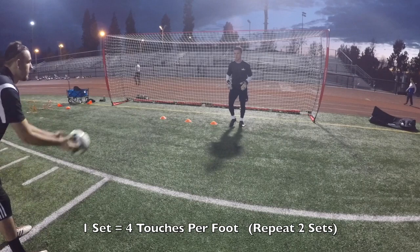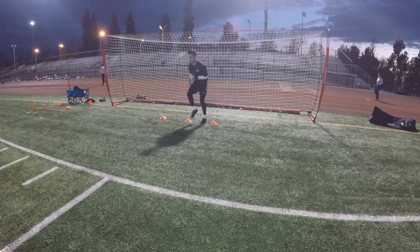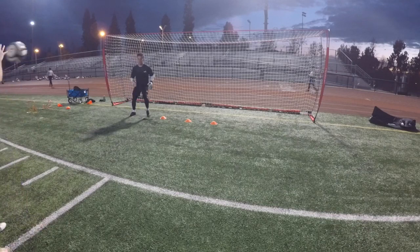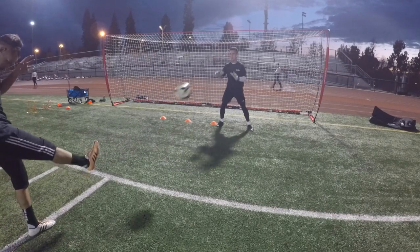Good. Two more each side. Yup. Good. Boom boom boom. There it is. Yup. Good. Boom boom boom. Yup. Good.